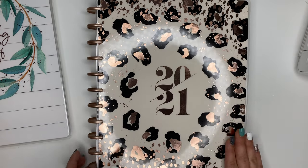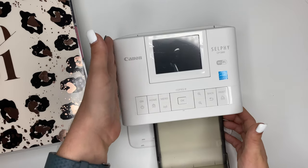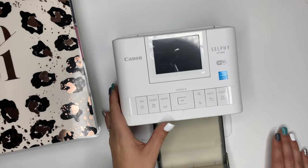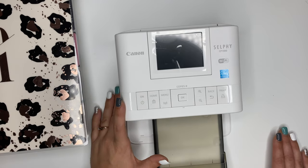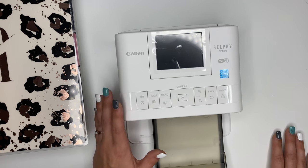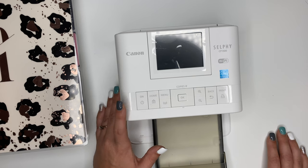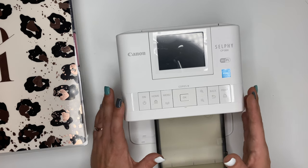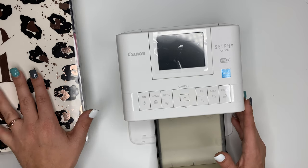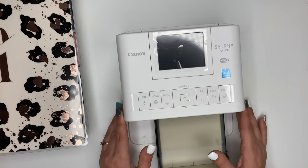You'll also need a way to print photos. I'm currently using the Canon Selfie and I 1,000% recommend it — it's awesome and really convenient to be able to print photos at home. I actually printed my photos from Walmart for a couple of years as part of my weekly routine. On Saturdays I would order the photos, and then Sunday when we went to the grocery store, we would pick them up and I would use those to memory keep. It's currently December and I'm just now in October in my memory keeper, so I'm trying to catch up.